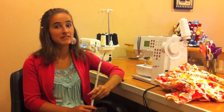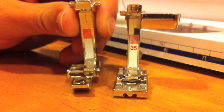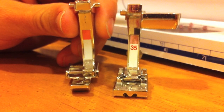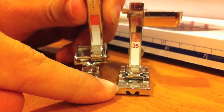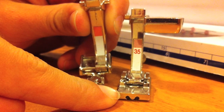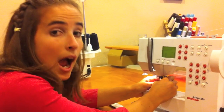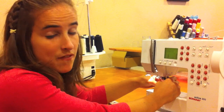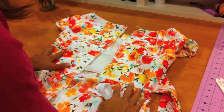Today I'm going to show you how to put an invisible zipper into a dress. There are two different kinds of feet you can use for the machine. This is a regular zipper foot and this is an invisible zipper foot. No matter which one you use, the process is the same for putting in a zipper. I'm going to be using the one meant specifically for an invisible zipper. This is the back of the dress.